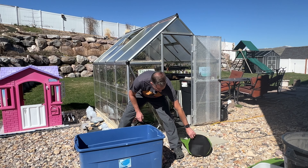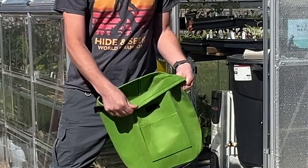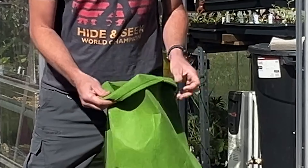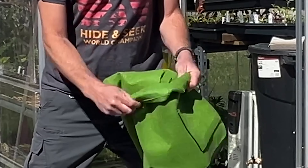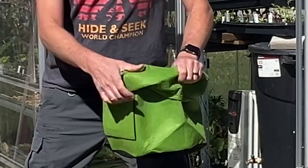I'm going to show you what I do to plant potatoes when I'm using grow bags. For starters, I'm going to roll down the sides of this grow bag. The reason I'm doing that is because we're not going to fill this container up all the way. With potatoes, you want to start with about three inches of soil in the bottom.